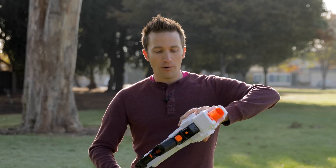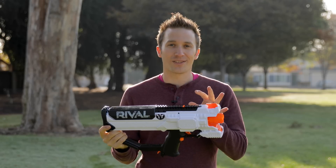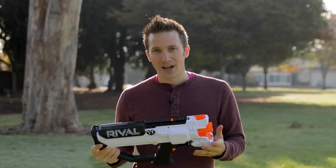I have done this without doing any external modifications or changing the blaster on the outside, and I've also done it without cutting any parts inside, so the fun thing is that you could in theory reverse this mod if you wanted to.